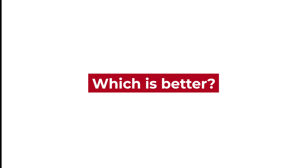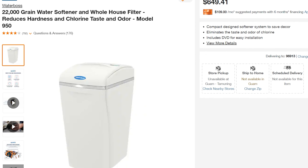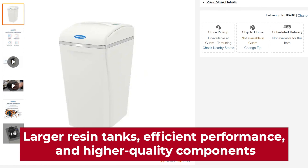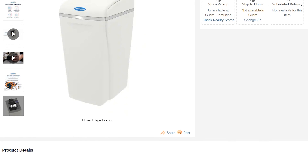Verdict. So which is better? Morton water softeners are the better option. Although more expensive, they offer larger resin tanks, efficient performance, and higher quality components. The Waterboss softeners are great for people on a tight budget. Thanks for watching!